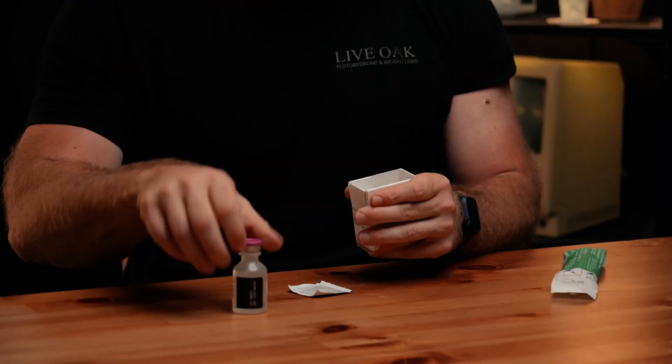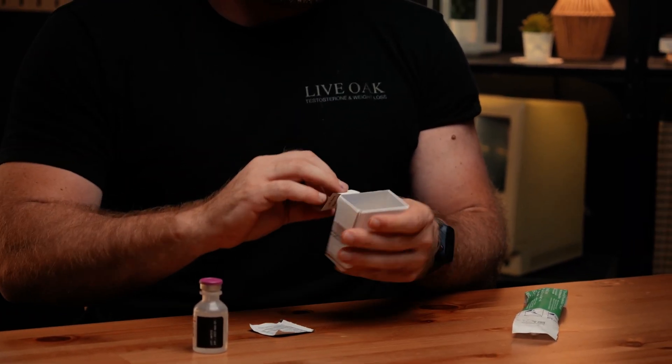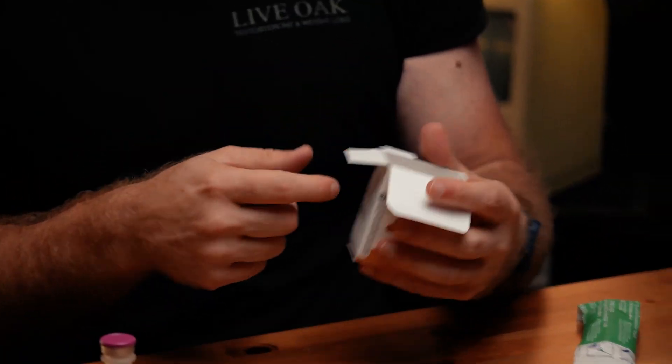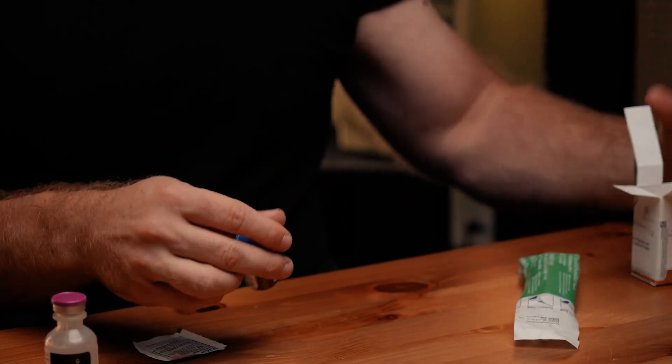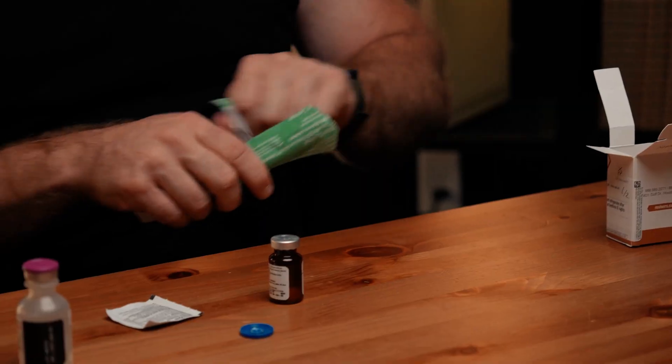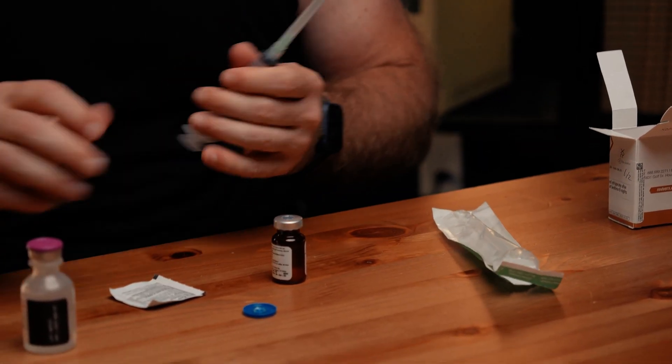To reconstitute peptides, some of them will come where you have to mix it yourself. We can do this — you can bring it to us, it's not a problem. But it'll look like this. This is not the med; this is bacteriostatic water. There's a little pocket for the med here. Your box will have your instructions, and for this one it says to reconstitute with 6 ml of bacteriostatic water.